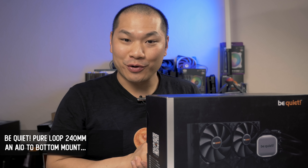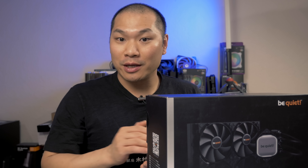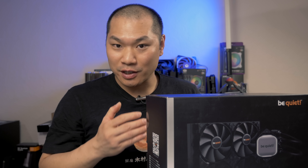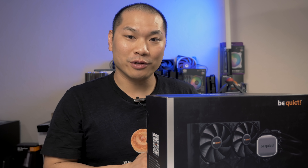You might know Be Quiet more for their imperatively named fans and air coolers, but they have made liquid coolers in the past. This Pure Loop is a new series of AIOs, and there are a couple of neat features that make this a serious contender in the AIO liquid cooler space.